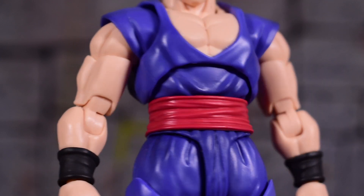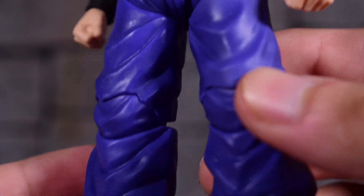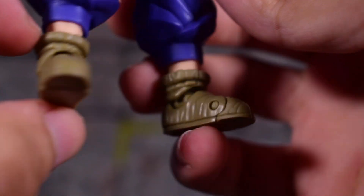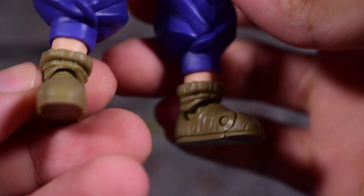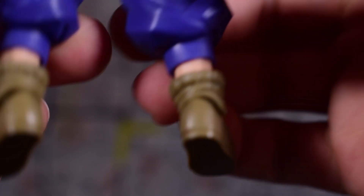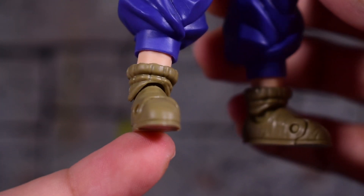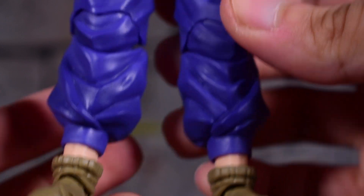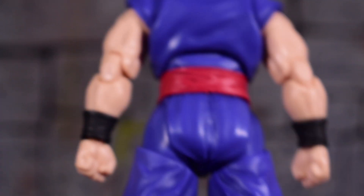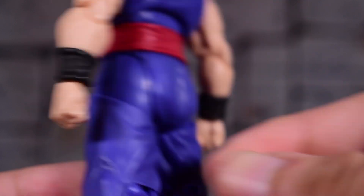Let's continue on with Gohan. Here's the torso — the sculpt looks great, everything looks good, I have no complaints anywhere. All the joints feel very tight as well. We got the new shoes here — these are the same thick boy shoes that Piccolo has for the Figuarts figure we reviewed earlier this year. I've grown used to it; it does seem odd but it's not a big deal. That's just the way it is in the movie — Akira Toriyama wanted to give him thicker shoes.